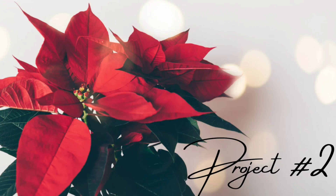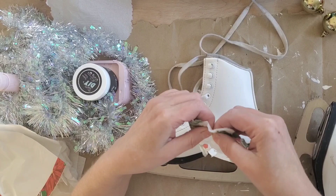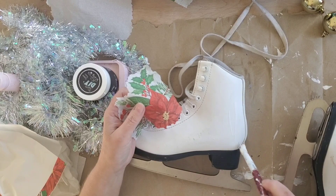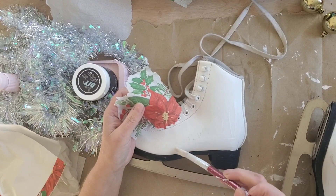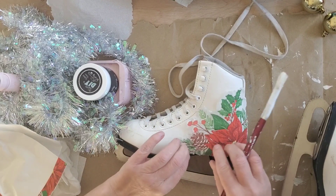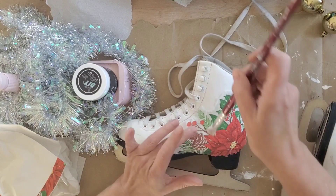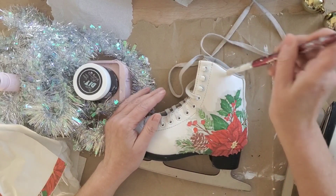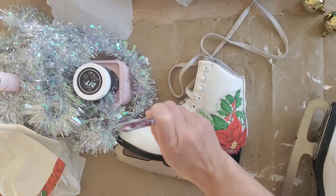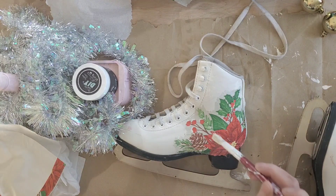For project number two, we're going to repurpose a set of kids' ice skates I had left over from our children's resale shop. I'm applying a little bit of Mod Podge right onto the ice skates. I just tore the edges of the napkin, but if you don't like that look you could easily cut it with scissors. Once I get that on evenly, I apply a thin coat of Mod Podge over the top, making sure all the edges are laid flat, then repeat this step three more times so each side of the skate has the same pattern.